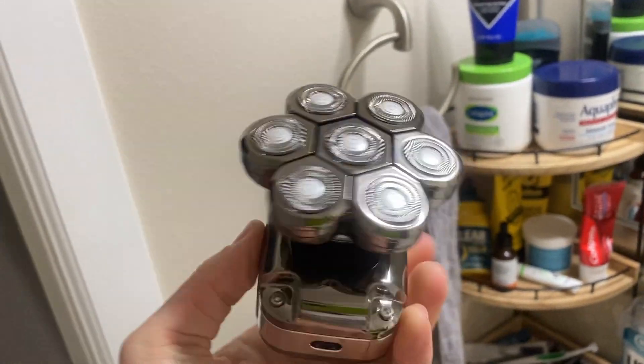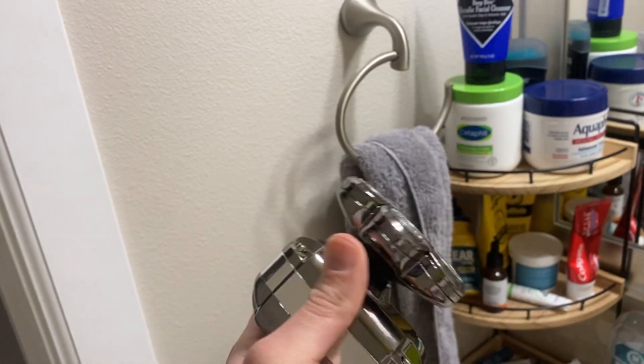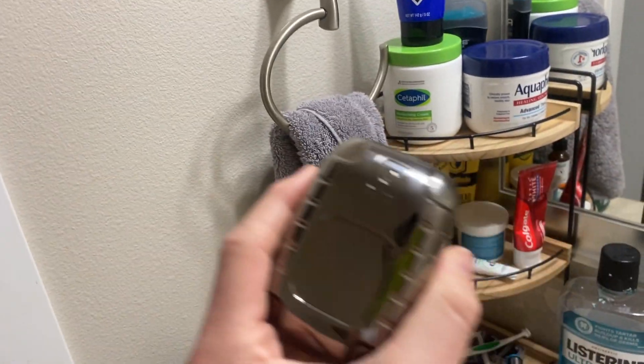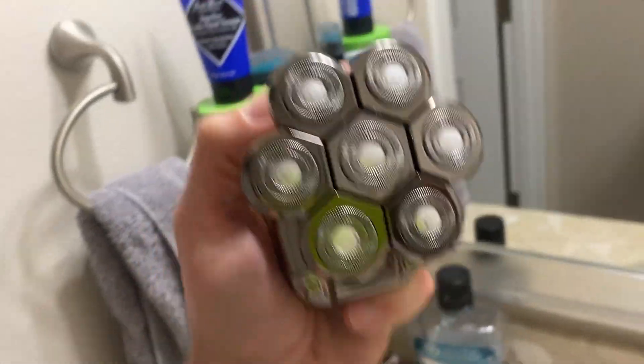I wanted to make a quick video about this bald head shaver. This thing is so high quality but so light. I love the look of it. I love the compact design of it. It sits in your hand really well and allows you — you could use this on your face if you really wanted to, but it really works well for just shaving over your head.